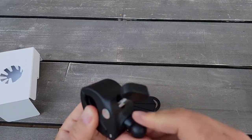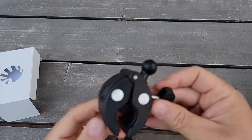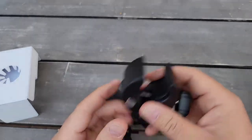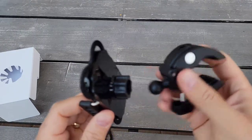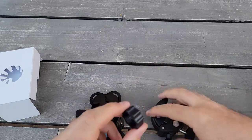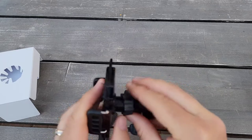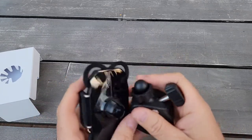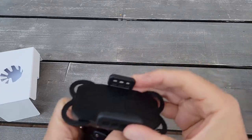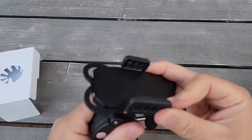It looks like a really nice clamp. We just open it up. It's pretty simple — you just open this one up, remove this piece, put it inside here, push a little bit like this, and just tighten up. That's it. Very simple.